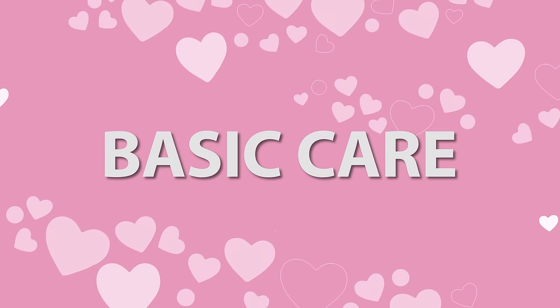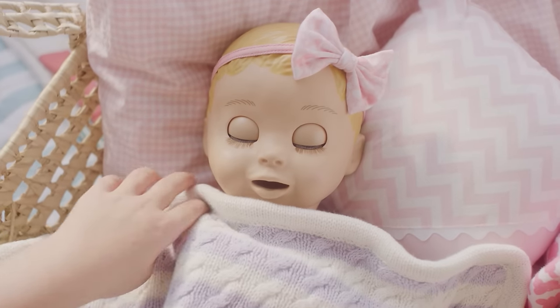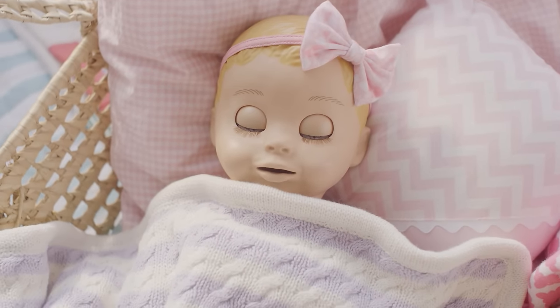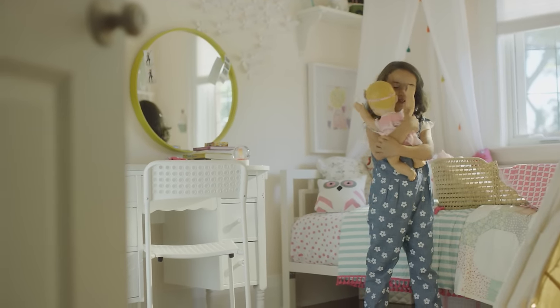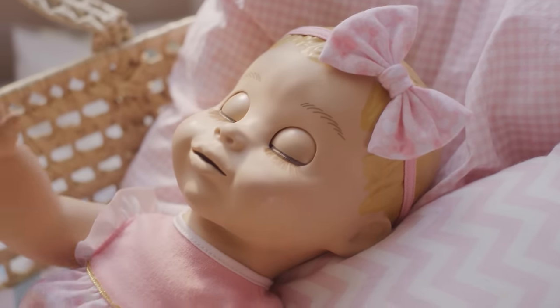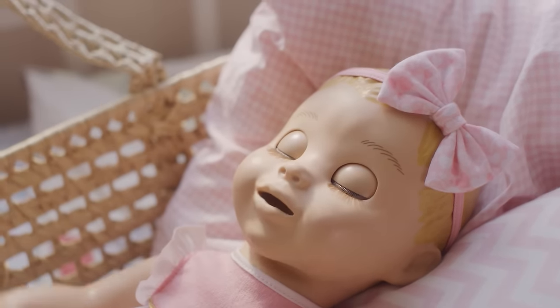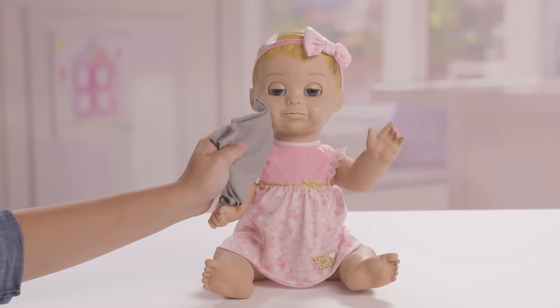When the batteries run low, Lovabella will let you know. She'll yawn and then close her eyes and go into a deep sleep. She's helpful like that. Lovabella acts and feels like a real baby and because of this, she should be treated with gentle care. If your Lovabella gets dirty, she asks that you refrain from giving her a bath. Instead, use a damp cloth to gently wipe her clean.